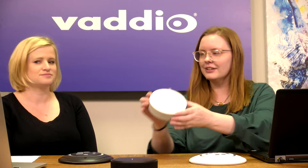And then the other cool thing — we have a Conference Shot AV that we're recording on right now. The preset control: ta-da! One button touch. Look at that sexy microphone.